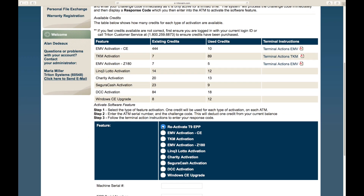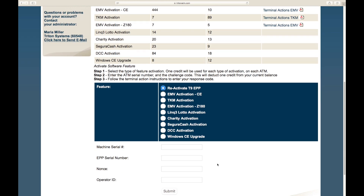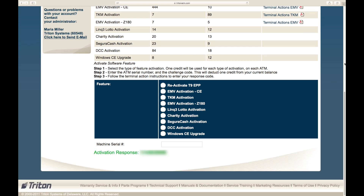Select reactivate T9 and enter the information below: ATM serial number, EPP serial number, the NATS, and the user ID. Select submit. Once you receive an activation response, enter it into the ATM.